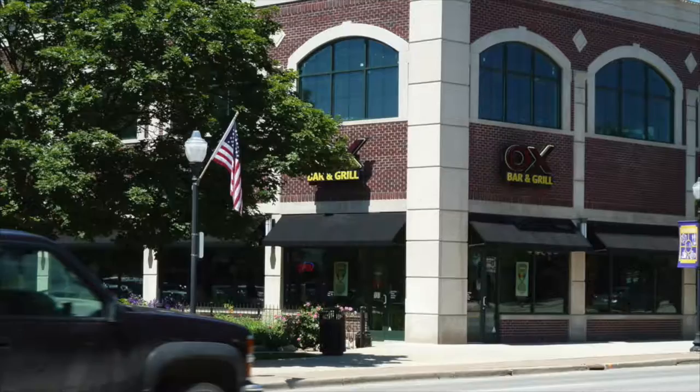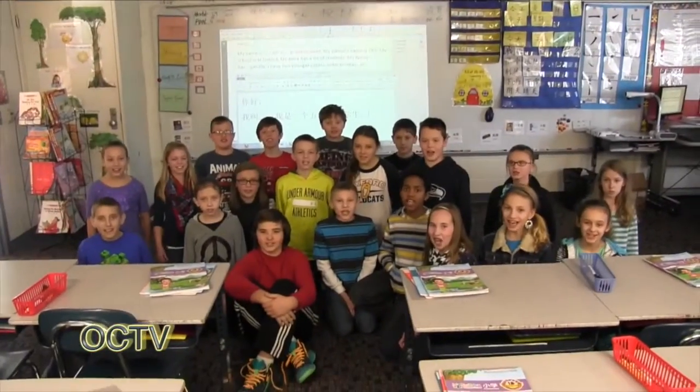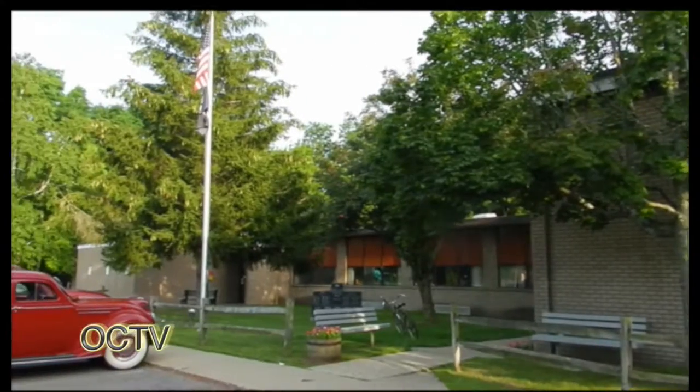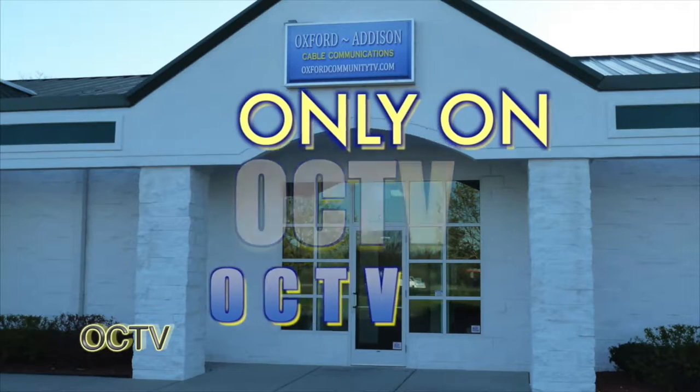Your police department, your local businesses, your buildings in Oxford, the schools, kids, jobs, your parks and recreation, your community - only on OC TV. I'm Elgin Nichols and I'm Terry Stiles. Did you know that Charter Channel 191 and AT&T Channel 99 are the only television stations where you can find all the events and news just for you? Oxford News This Week is your news closer to home. Catch us weekdays at noon, 6:30, and 11 p.m., and weekends at noon and 11 p.m. See you there.